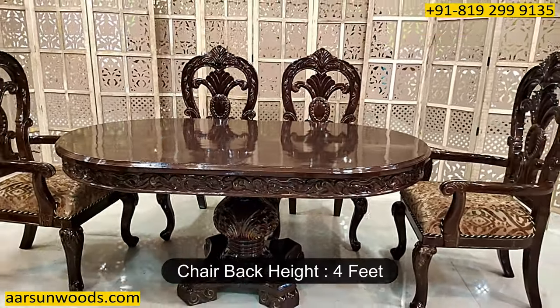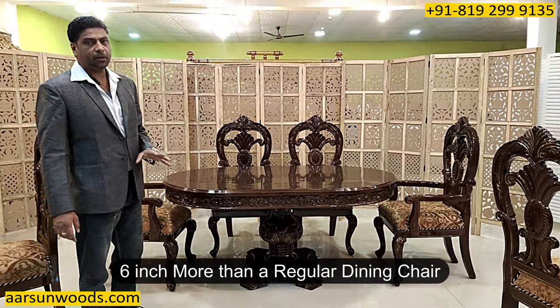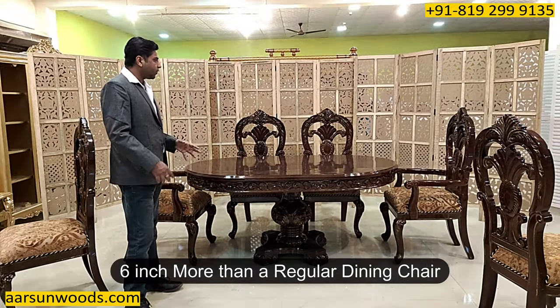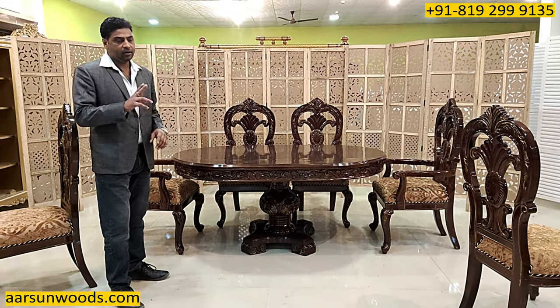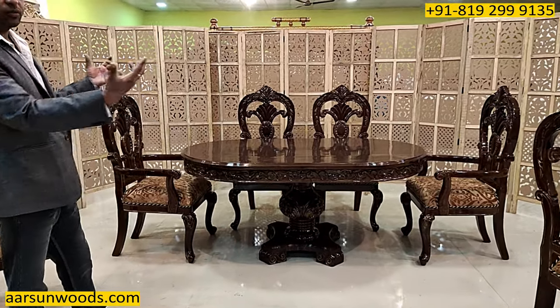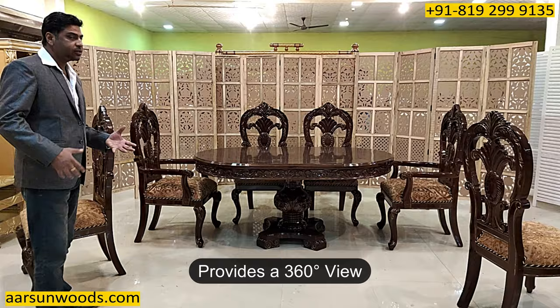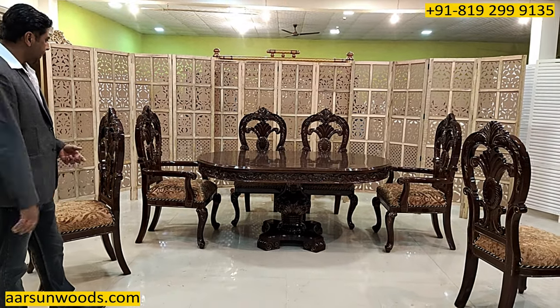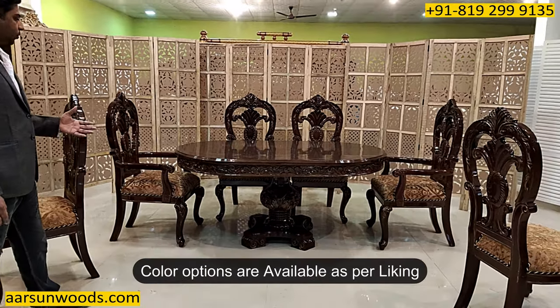The height of the back of the chair is four feet — that's generally six inches more than regular dining chairs. This is a heavy set in double carving, so anywhere you place the set you will get the complete look from 360 degrees on all sides, and that gives the real beauty to the set.